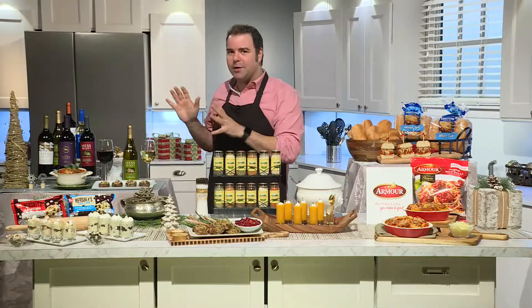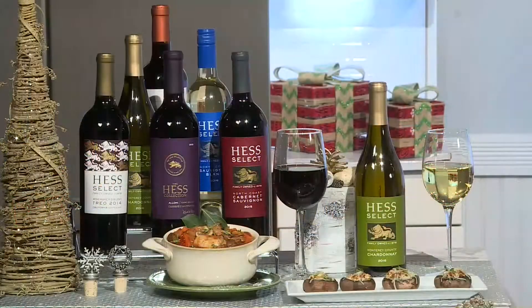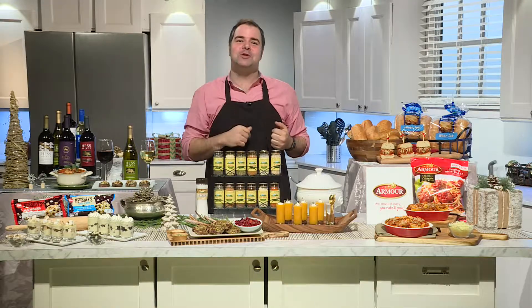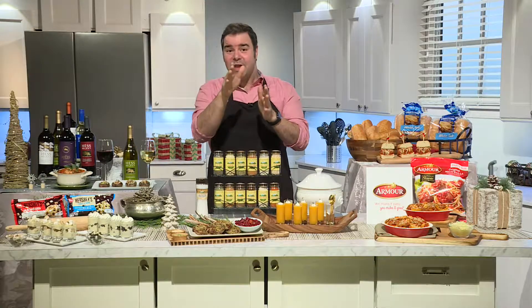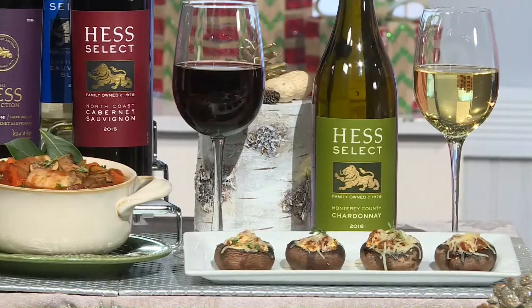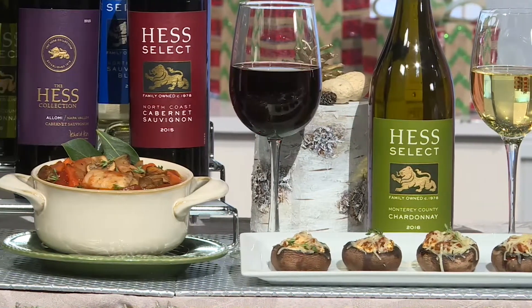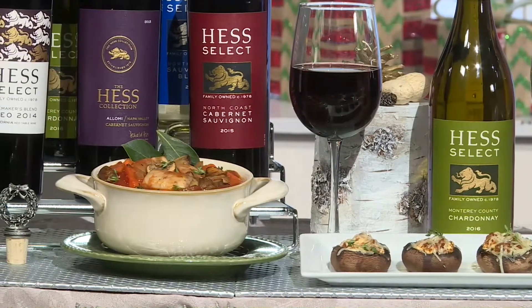These delicious recipes have to have great wines. Hess Estate Vineyards in Napa Valley is owned and managed by the fifth-generation Hess family since 1978. They're affordable, approachable, and crafted for immediate enjoyment. Hess Select Wines represents outstanding examples of wines from California's north coast. For the holidays, try my goat cheese stuffed mushroom, which pairs wonderfully with the Hess Select Monterey Chardonnay, and their North Coast Cabernet Sauvignon is a perfect complement for this quick and easy coq au vin.